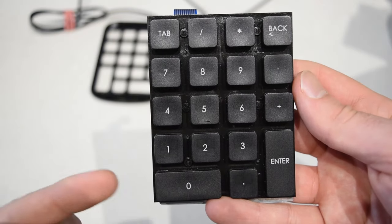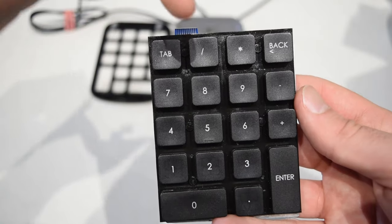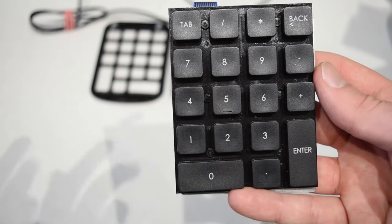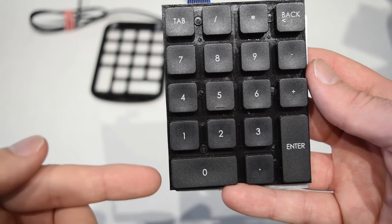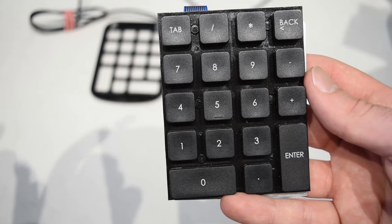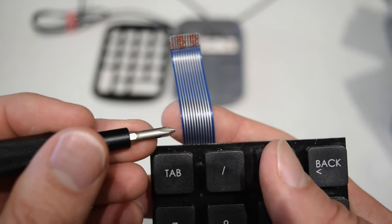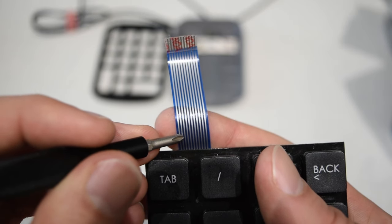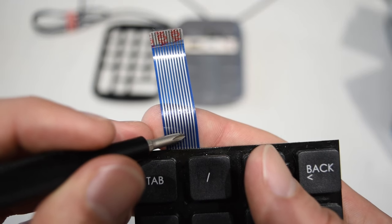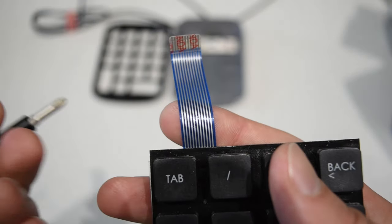I would expect you would lay out the keypad with rows and columns — five for rows and four for columns — so expecting to see nine pins. But instead I can count eleven pins. So where are these two other pins going? Let's explore how this keypad functions.